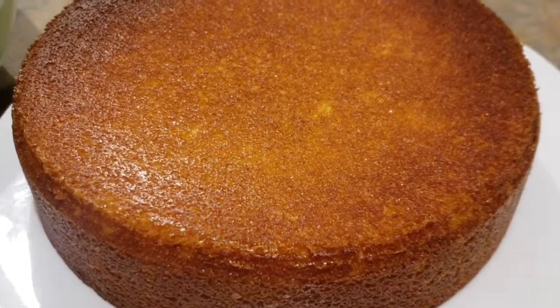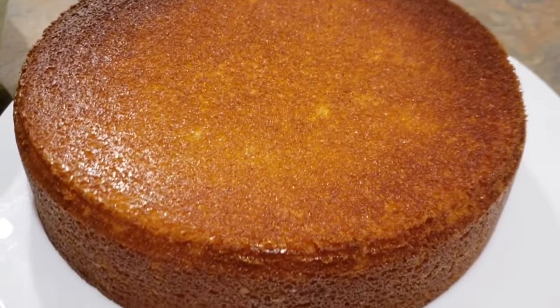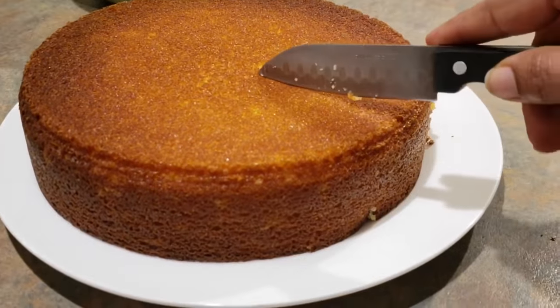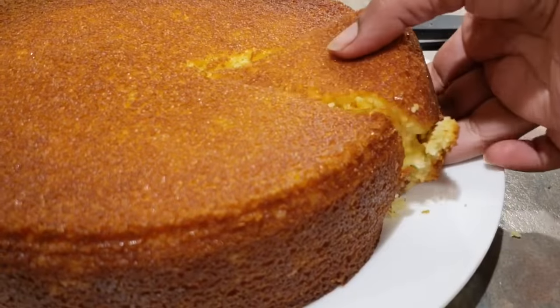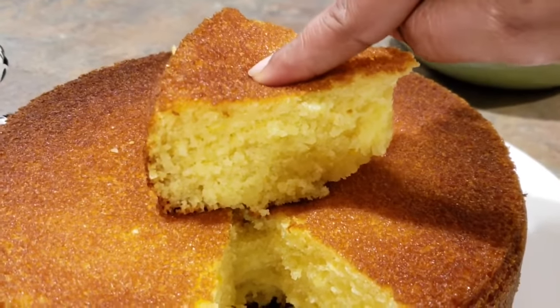The cake is finally ready — let it cool before you open it to get some nice edges. Thank you so much for watching, hope you liked this video. If you did, go down below and give this video a like and comment down below if you tried it out. Make sure you subscribe to my channel with notifications turned on. Just look at how fluffy this cake is!